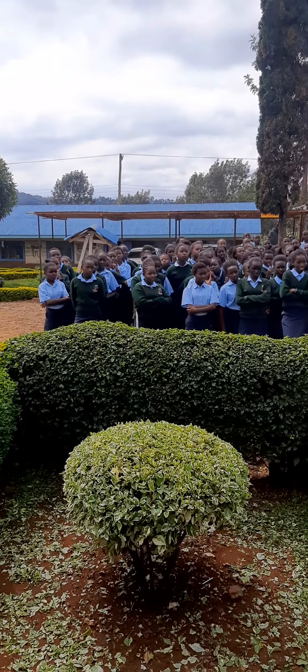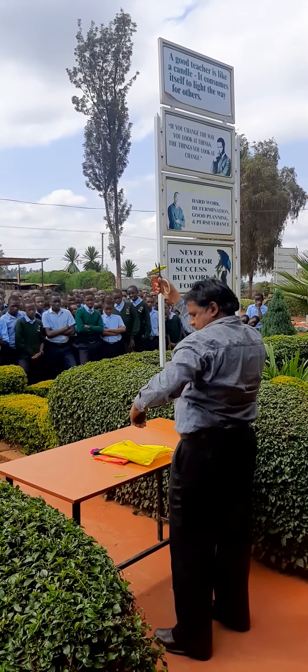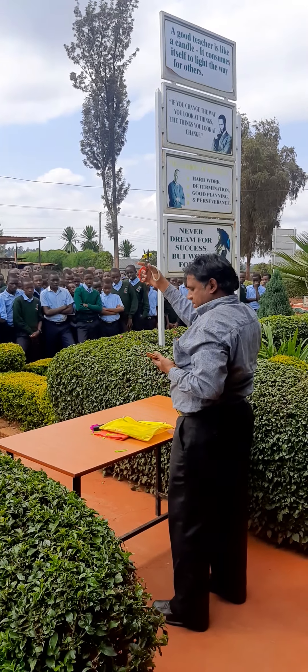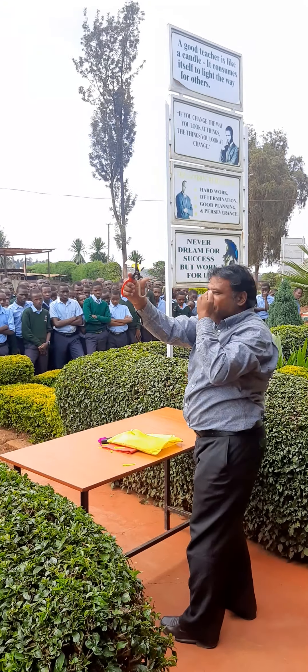Now take the scissors and cut one time, small, here — one and two, both sides you can cut. Cut it like this, just one cut twice. You can cut it. Please everybody look here, all girls and boys.